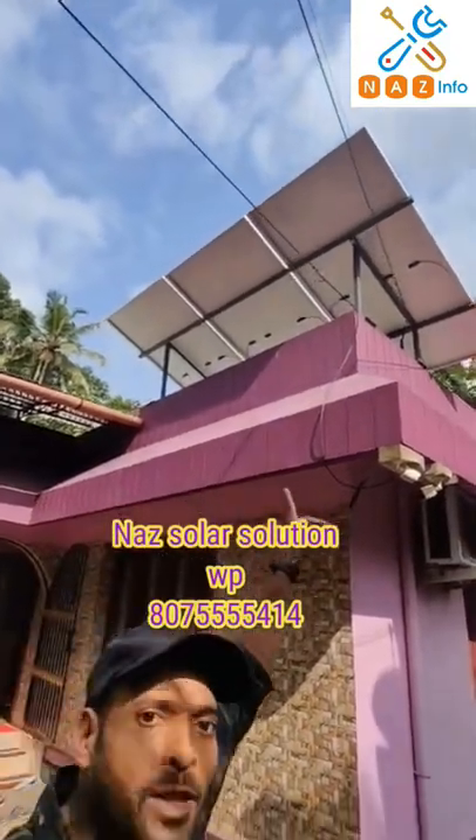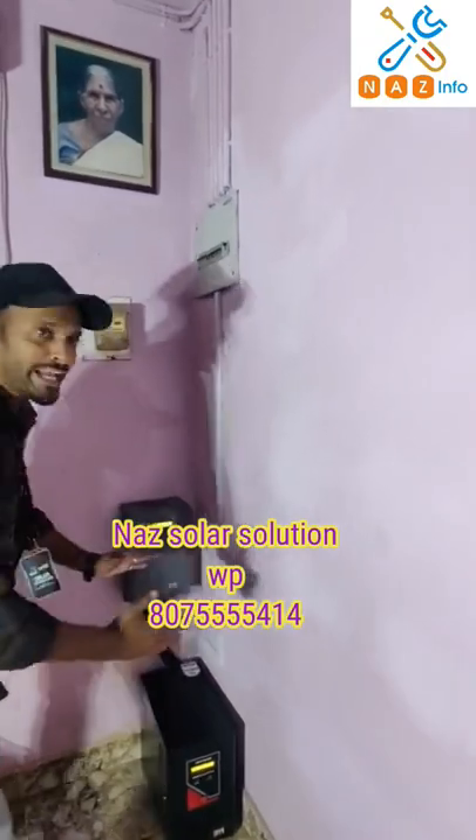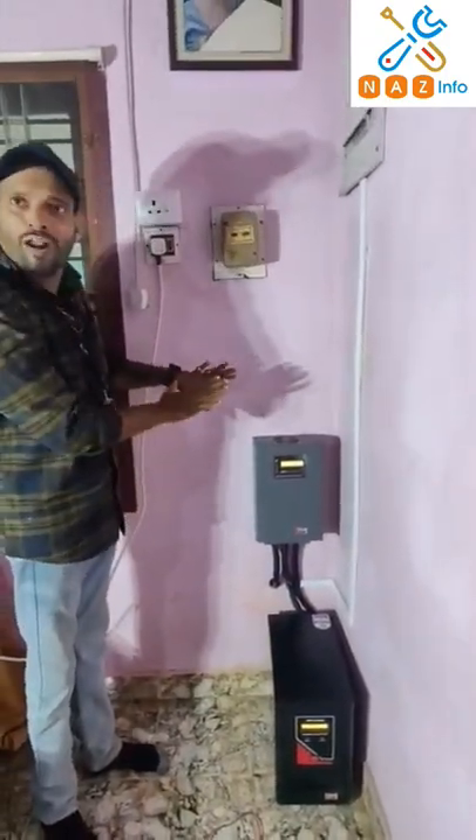We are going to install a 3KW in the room. We have got 3KW and 2KW units in the room. It's a simple battery — we are going to open it.